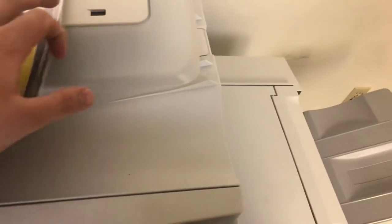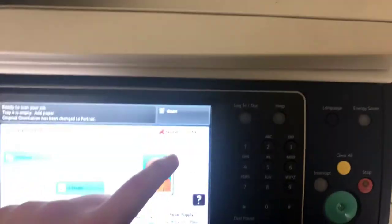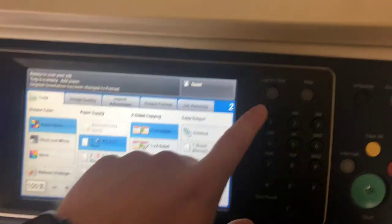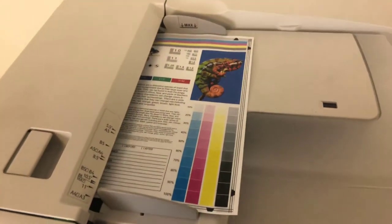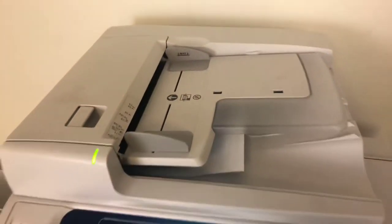Now we'll go ahead and test out the document feeder as well as the stapling feature on this finisher. We'll go ahead and do a double staple and run that job through once. There we have our document feeder working properly.